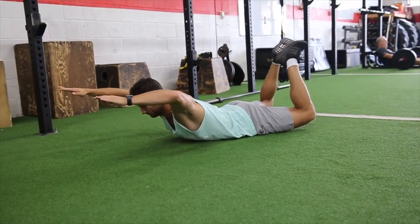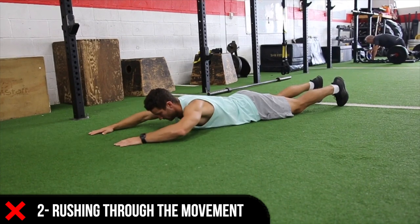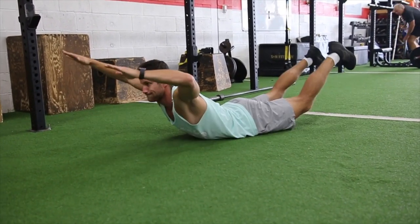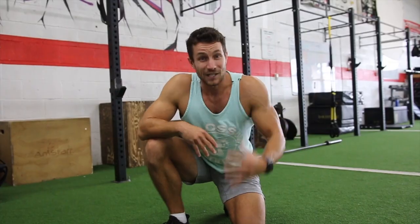Common mistake number two is simply rushing through the movement. The goal isn't to get it done as fast as possible — you want to do a two to three second hold, with control on the way down. Avoid these two common mistakes.